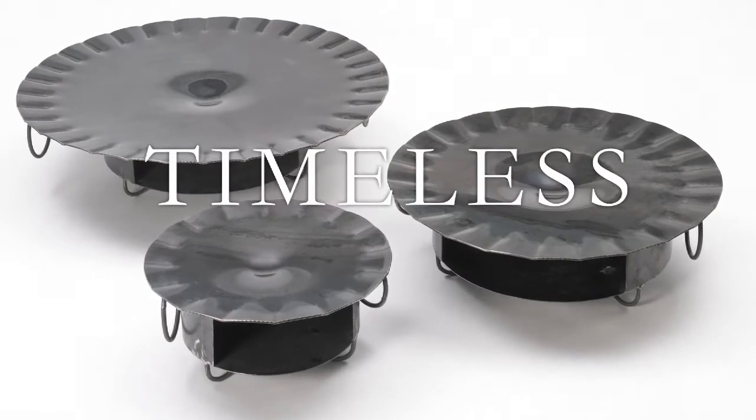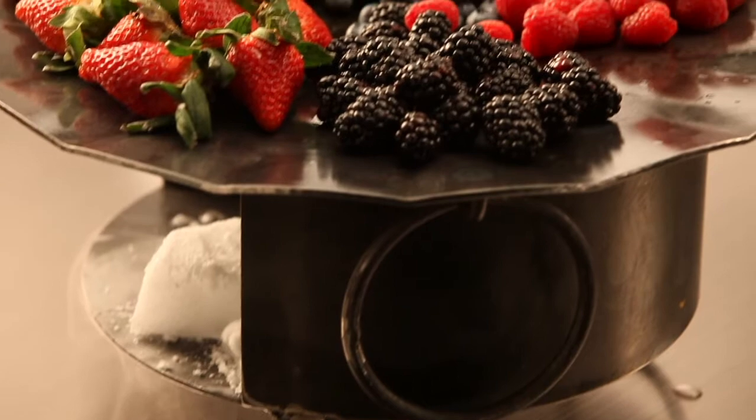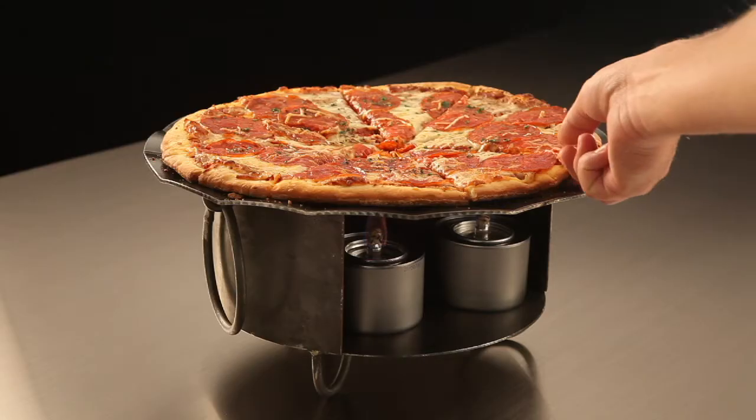The Grill Partner is available in three sizes — small, medium, and large — making it perfect for restaurants, catering companies, buffets, live action stations, and more.